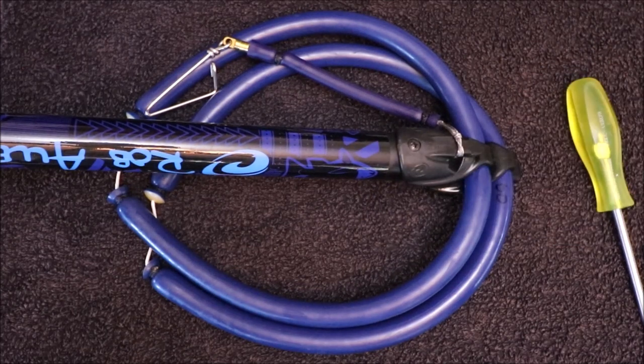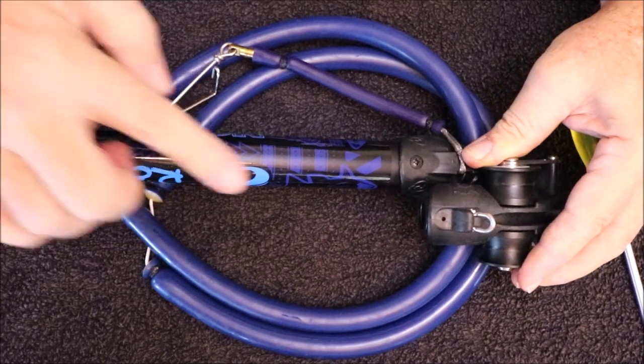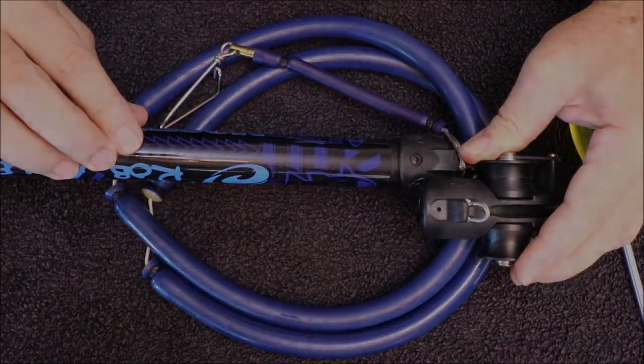Once you've removed that muzzle, you can then simply slide the roller muzzle in place. These holes will line up in our barrels, but may not line up in other barrels.